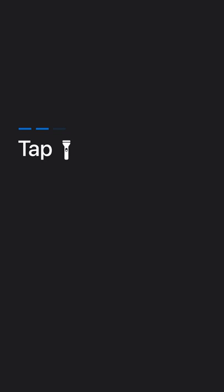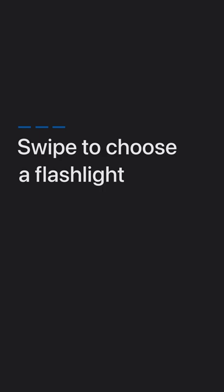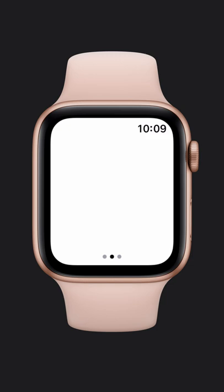Tap the flashlight button. You can swipe to choose between a steady white light, a flashing white light, or a red light.